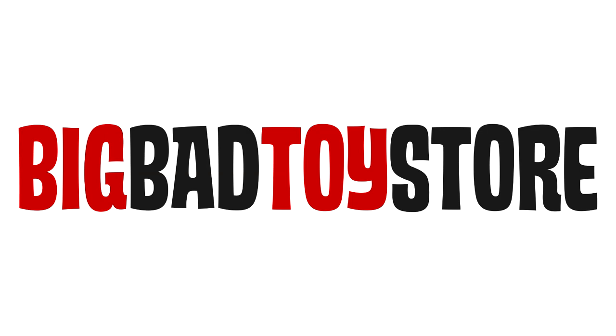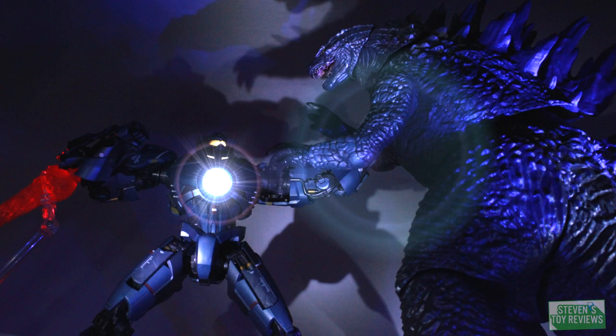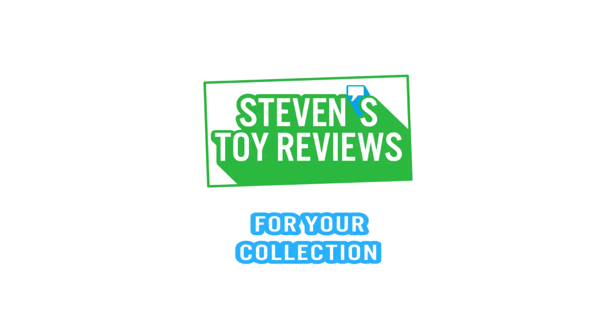You better get your Dragon Ball Super Figure Arts at Big Bad Toy Store quick, because they're selling out. Link's in the description. Dragon Ball, Pokemon, Kaiju, and more. It's Steven's Toy Reviews.